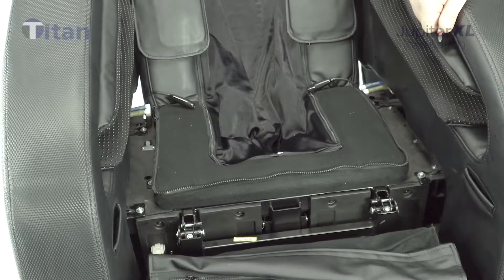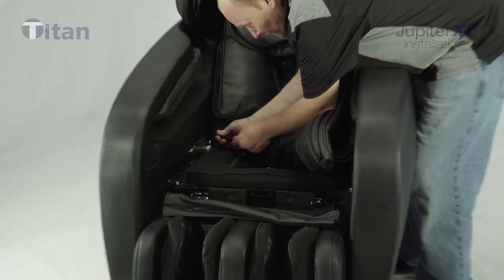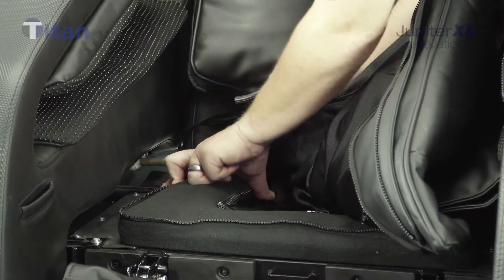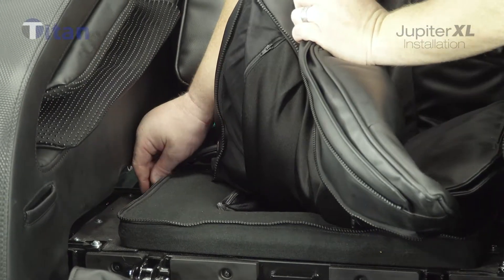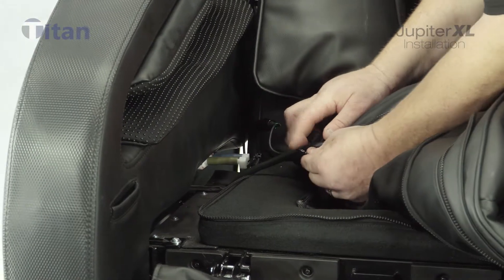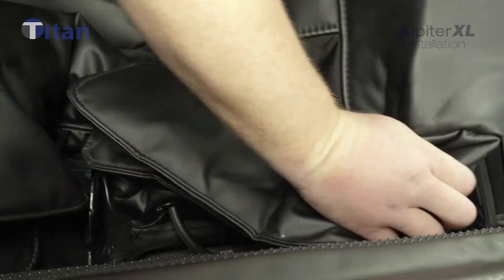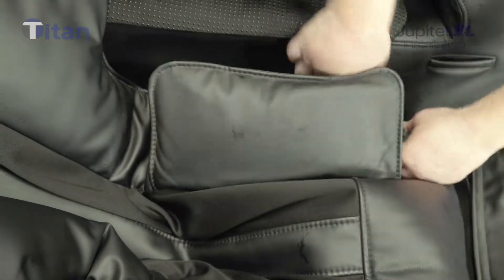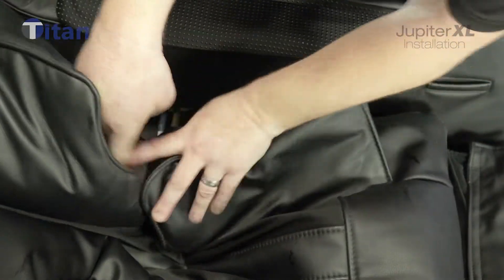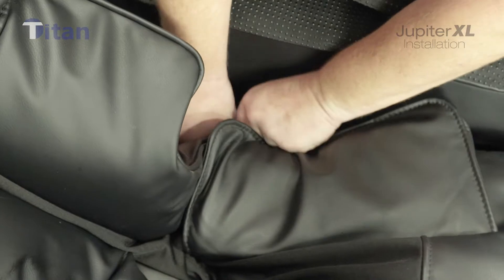Next, get your back pad and lay it on the chair. There are two plugs — go ahead and plug those in and make sure they make a good connection. There is also an air hose and a white air hose nipple that comes off the chair — plug that in as well. There are zippers that go around the side of the chair. Line up the zipper ends of the backrest and zip all the way around the front of the chair along the base. Watch out for your air hoses and plugs. Both sides mirror each other.